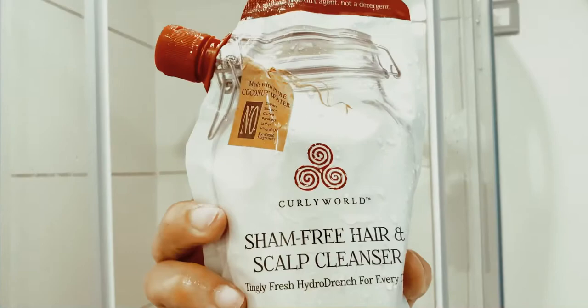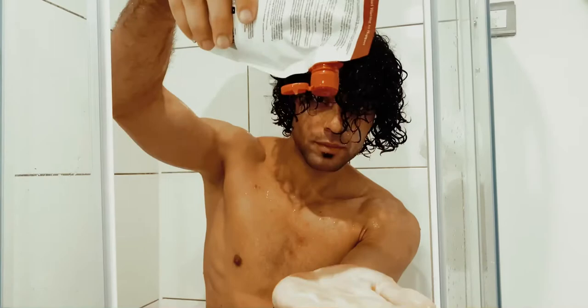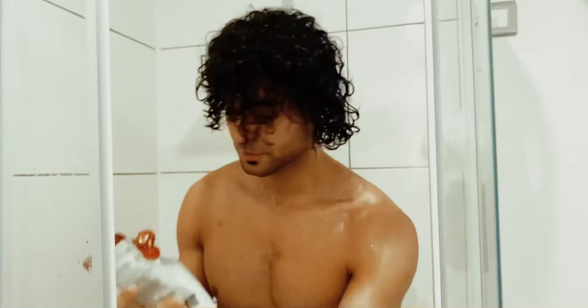Now after I wet my hair, I'm gonna apply the Chamfrey hair and scalp cleanser. If you haven't tried this product — it makes your scalp really fresh and minty, it's really refreshing and it makes me stop itching, which is brilliant. So I'm gonna go and apply that on my hair right now.